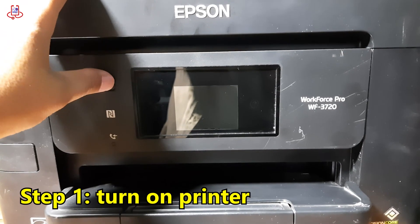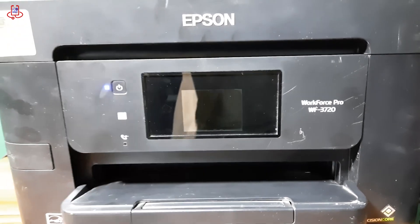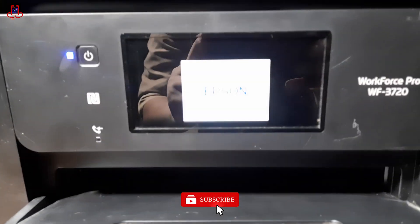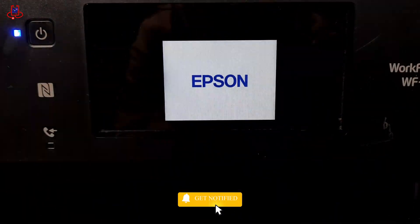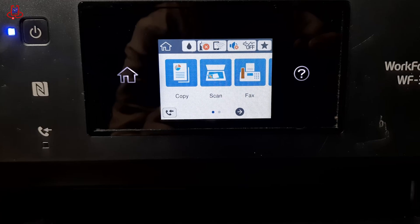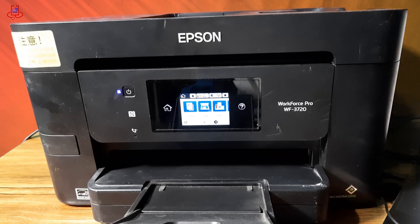First, the printer must be turned on. Once the printer is fully powered on, it's time to reset it. Please note that this printer does not need to reset its memory. However, to show you how to perform a reset, we will reset this printer once.